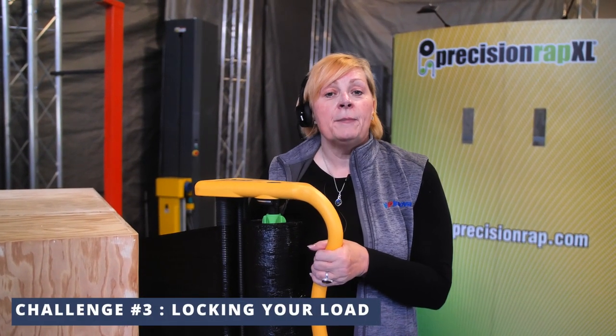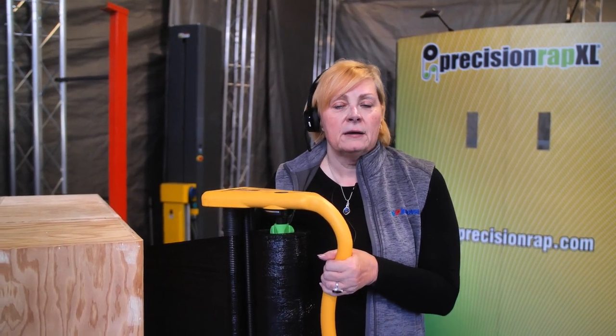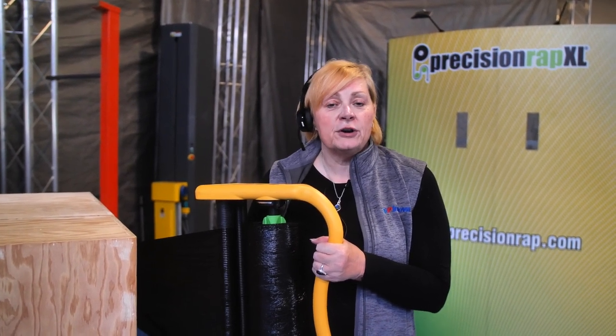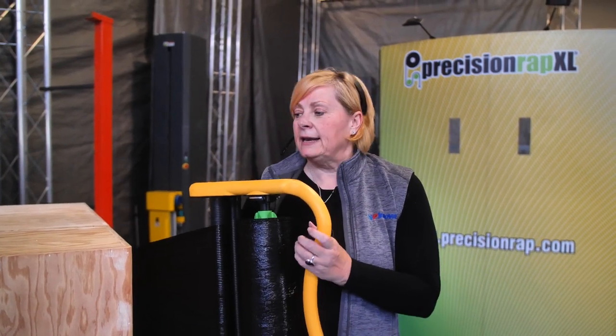Locking your load from the top of the pallet is just as important as when you're locking your load from the bottom of the pallet. We don't want the pallet to shift from the top and product be lost. I'm going to show you a technique called containment corners that will allow this to drive the force of your product down and contain it.